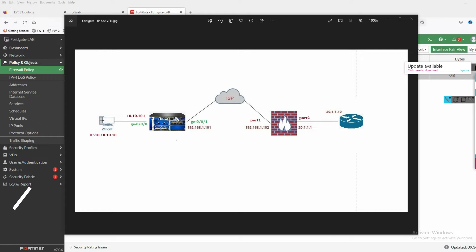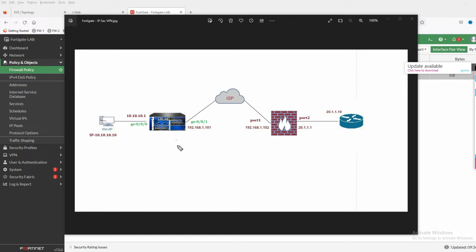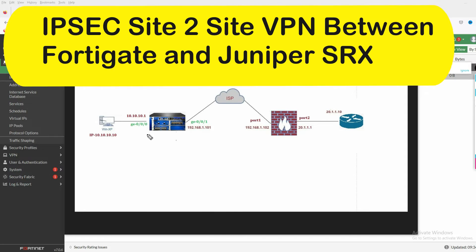Hello friends, welcome to my YouTube channel TechNet Guide. In this video I am going to tell you how to configure IPSec site-to-site VPN between Juniper SRX and FortiGate firewall.